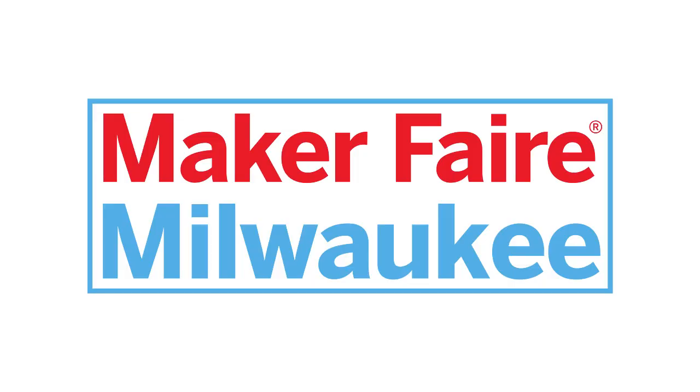Hey everybody, it's Ben Nelson here. I am at Maker Faire Milwaukee in Milwaukee, Wisconsin. A lot of cool projects going on here. Let's go take a look at one of them.